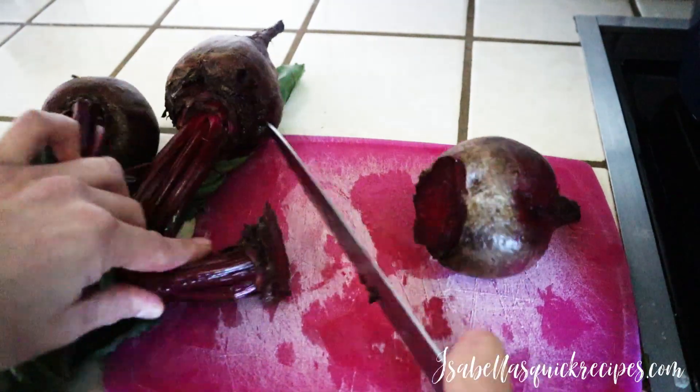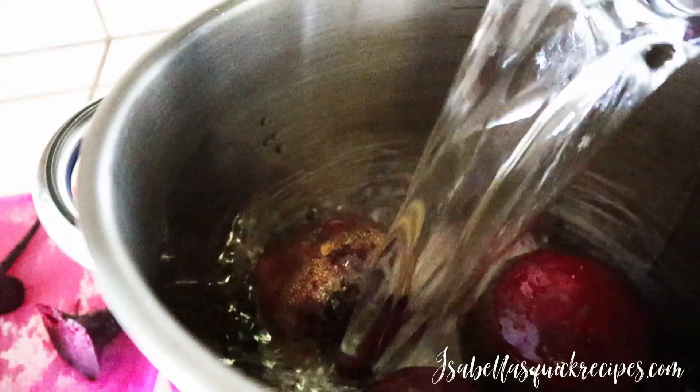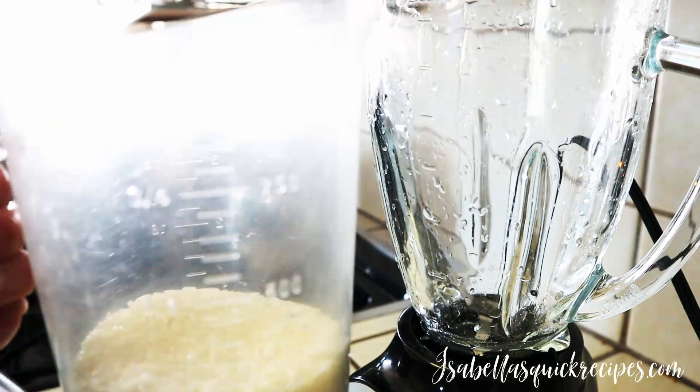These are some fresh beets, which are going to be one of the toppings for our sandwich. Wash and cut the ends off, then add them to a pot with some water to boil. Once cooked, the skin will peel right off, so don't worry about peeling them now. They'll take about 35 minutes until they're nice and soft, so try to get them started first.